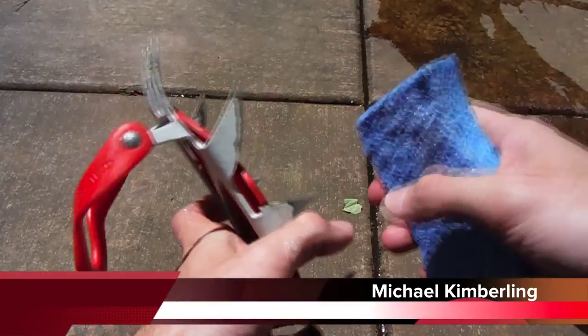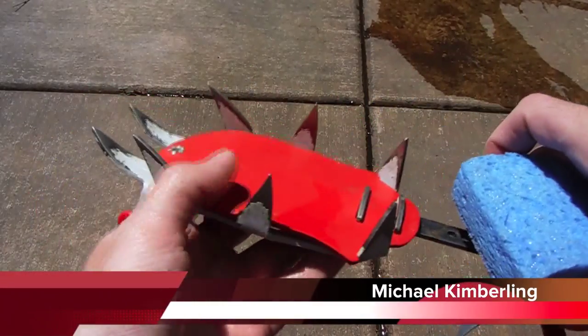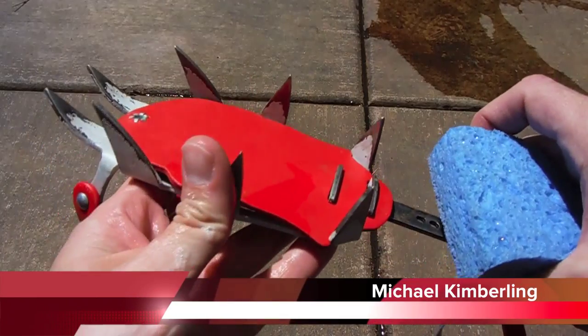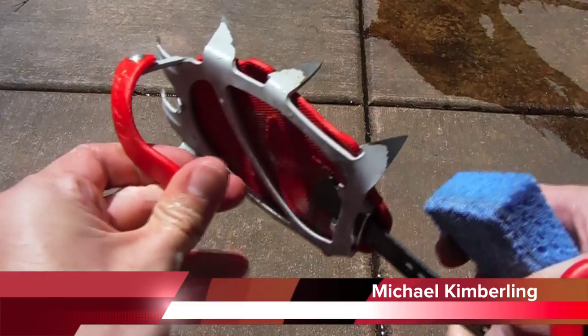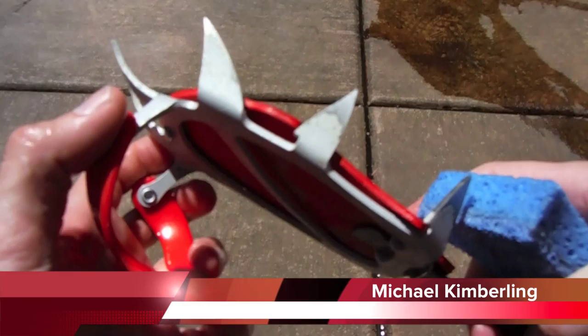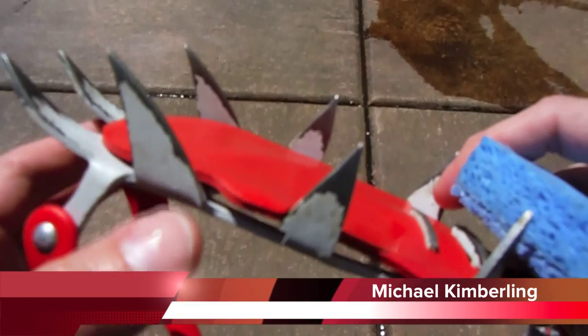Hey guys, this is Mike from Northwest Man Time, and today we're going to do a little 101 class on sharpening your crampons. These are a little over a year old, as you can tell from the edges — they've been used.